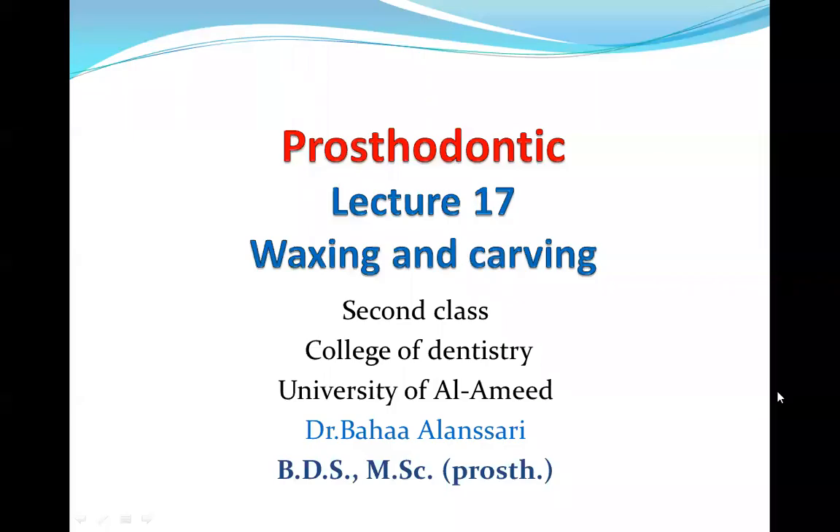As-salamu alaykum. I will be with you in a new episode of the Sonata Al-Asnan, the second episode. The subject today is the waxing and carving of the trial denture. We should link with the previous lecture to understand what we mean by waxing and carving. After we finish the arrangement of the posterior teeth, we now have what is named a trial denture. We must try the denture inside the patient's mouth — it is named a trial denture because we want to try this record base and the arrangement of the anterior and posterior teeth inside the patient's mouth.